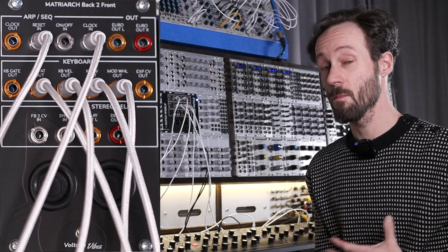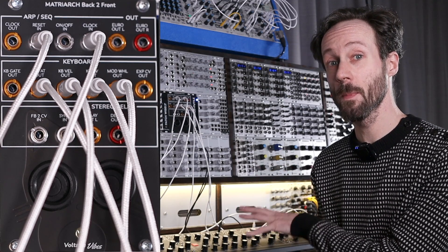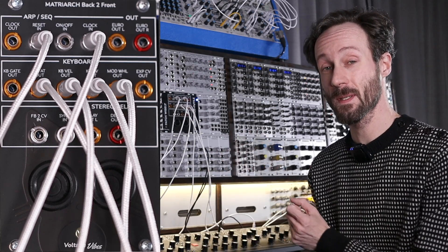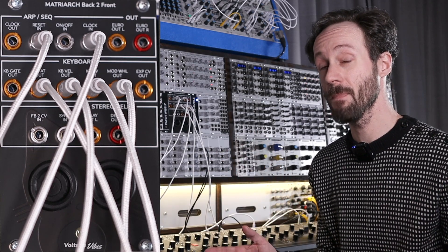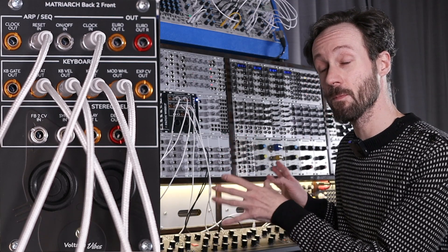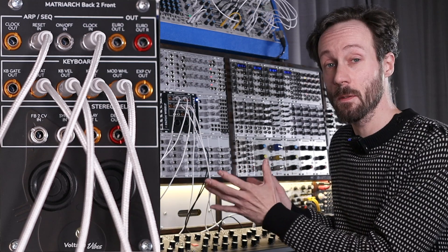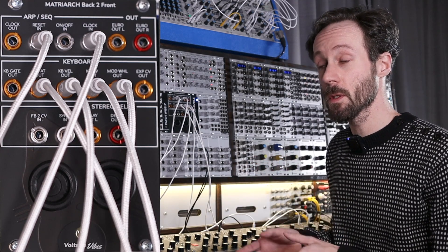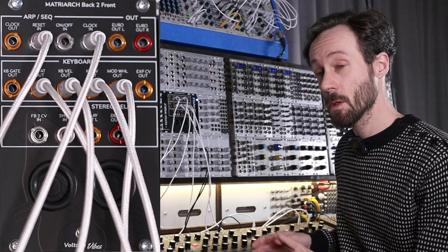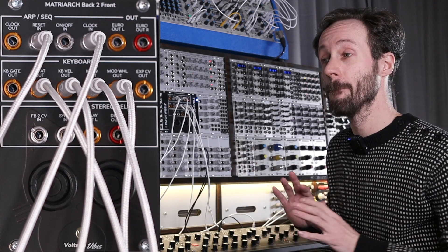The Matriarch Back to Front, in my opinion, is the best accessory, the best companion for the Moog Matriarch, because it takes all the outputs on the back and brings them to the front. So if you have a Moog Matriarch and you have a modular system, whether it be big or small, and you like to use them together, this is a tool that is extremely affordable.